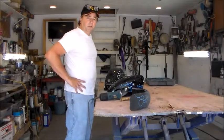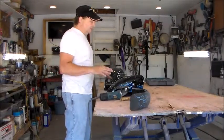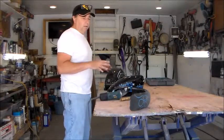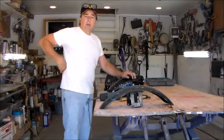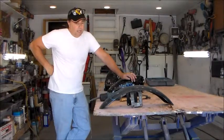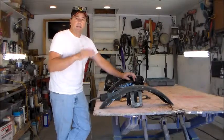Howdy folks, it's Troy with vtwins2v8s.com. I'm going to do a little project with you. I've got a set of tins here off of a Sportster that I bought. I like to paint my tins because I do a lot of these Sportsters — they're cheap and usually people are done with them by the time I get a hold of them. So what I do is I buy a Sportster, do it all over, repaint a set of tins and put it on.